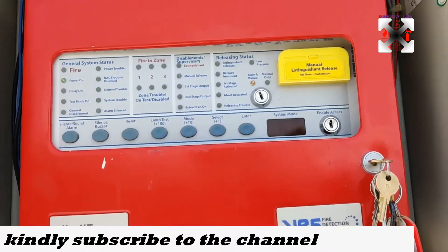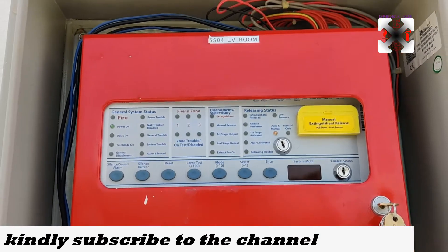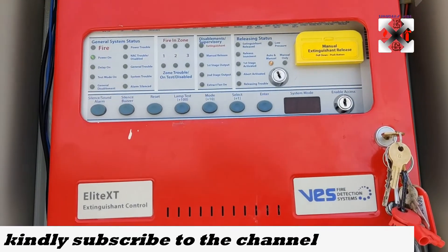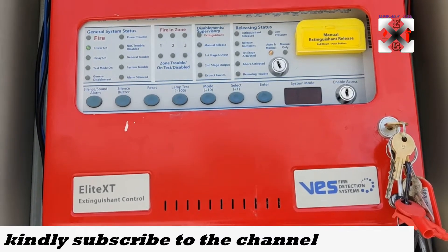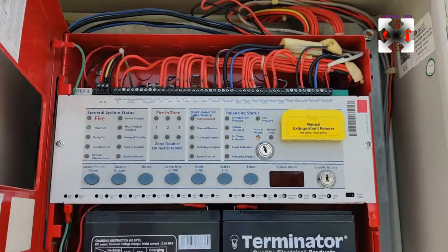Hello, welcome back to my channel. Today we're going to talk about the aerosol system. The panel that we're going to use is the VES fire detection system, which is most likely like the ones that we've spoken about before.